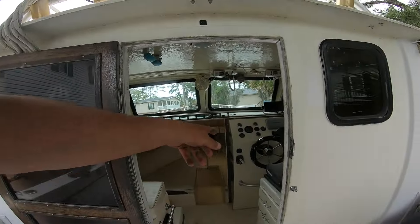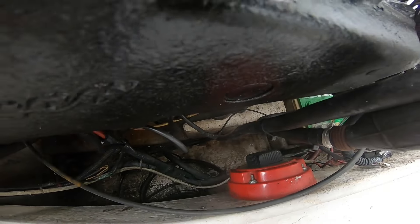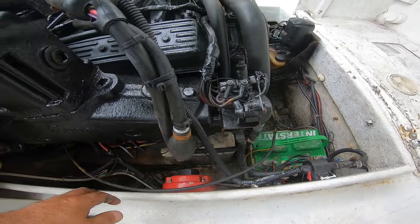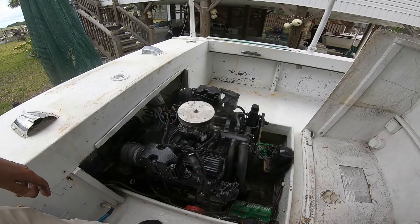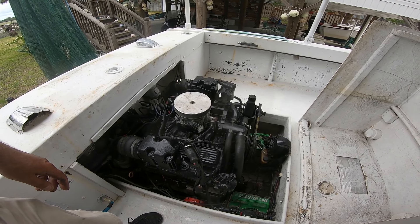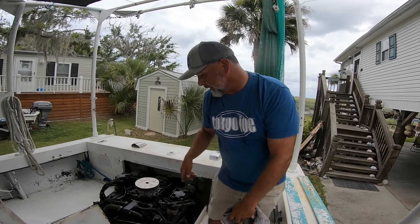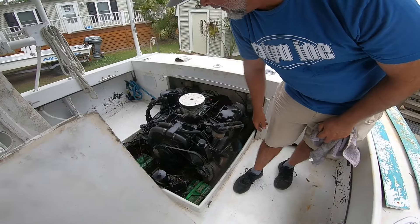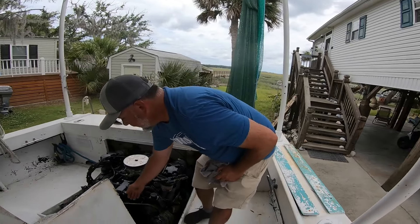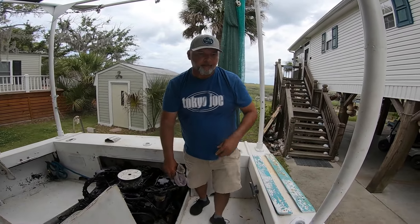It doesn't look like we have much current - the LED light isn't very bright. Bump it - that's all. Cut it off. We might need to charge the batteries, just to make sure we have enough current going to the motor so the starter can spin the engine over. Another way we could do it is to try to turn one of these pulleys on the front of the engine. I can't move it with the belt - that's a good bit of force on it. I'm thinking this motor's locked up.